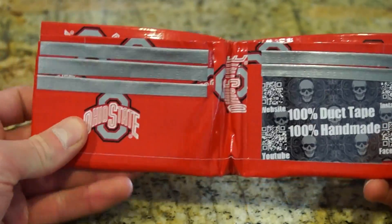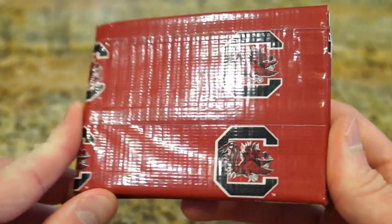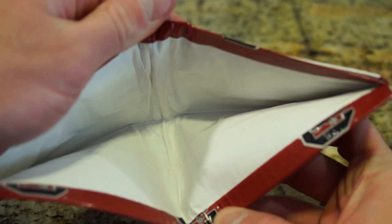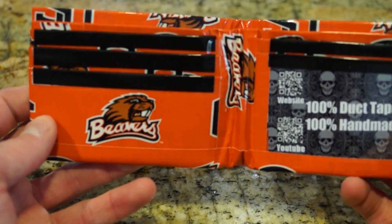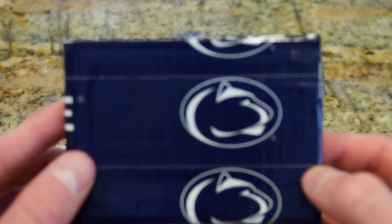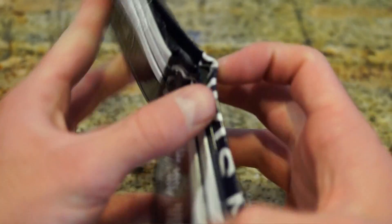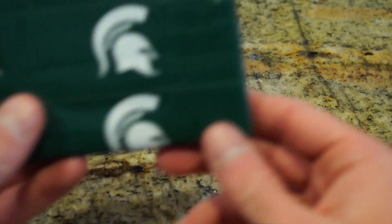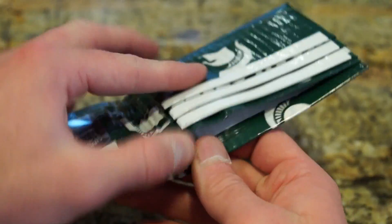And then Ohio State — this has the old school gray duct tape, so this is cool, I like that one. And then the South Carolina Gamecocks — white on the inside as well. This is Oregon State Beavers — I'm pretty sure that's correct. This is Penn State, and this one has Penn State on the back side too, white on the inside. Next one is Michigan State Spartans — I know this one very well — you can see the cards, white inside.